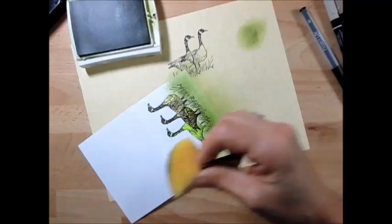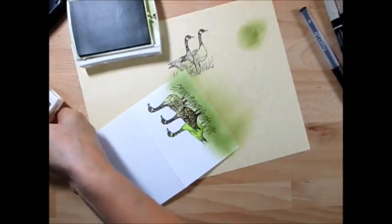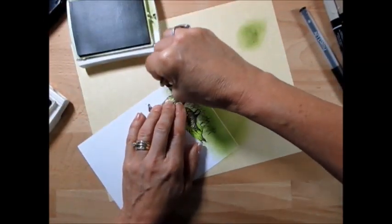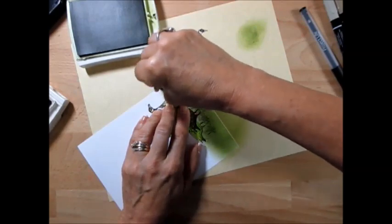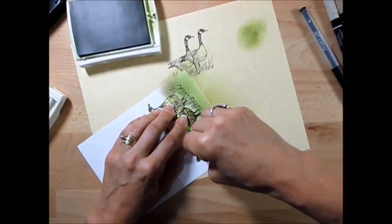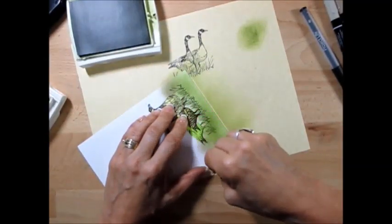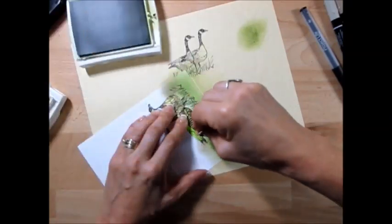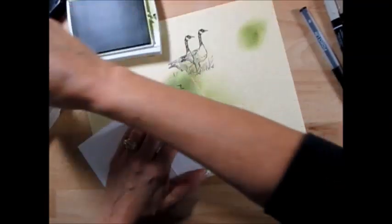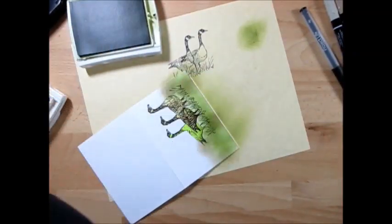I'm going to use a little bit of Crumb Cake, and I mean a little bit. I'm going to put a little bit of Crumb Cake here so I get some dirt between the water and the grass too. You can put a little bit right here — you can add wherever you want. I'm going to call this good.